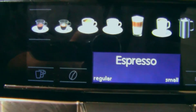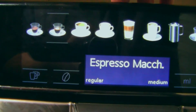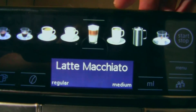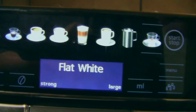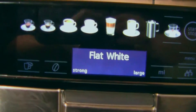The drink options include: espresso, coffee, cappuccino, latte macchiato, coffee latte, milk froth, and flat white. I think we'll make a flat white now.